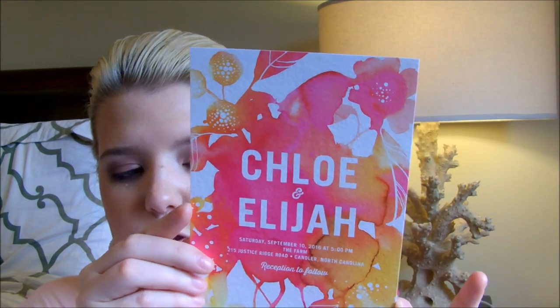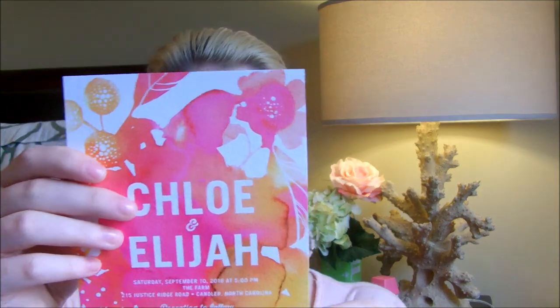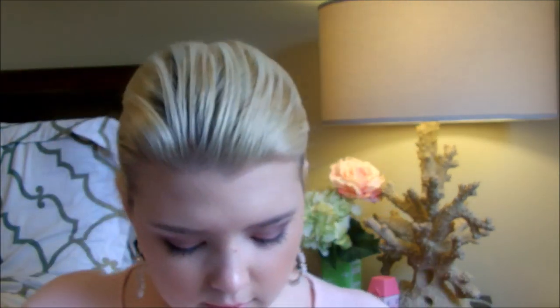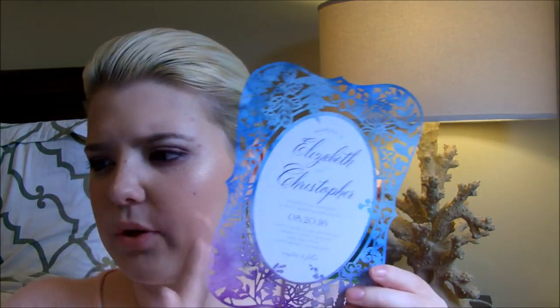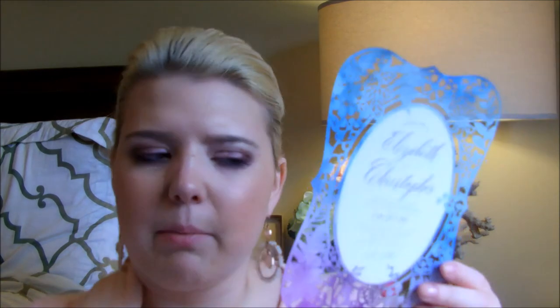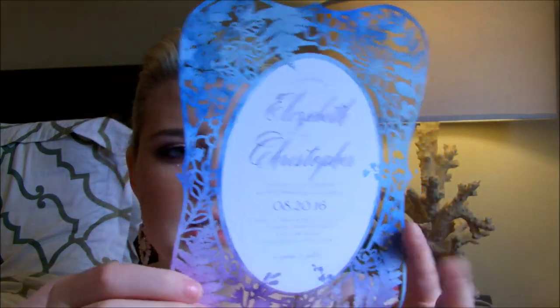Blooming Together is shown in the fuchsia shade, with the matching background. This one is on their signature textured white paper. There's also one of their laser cut designs on their extra thick cardstock or matte white paper, shown in violet but fully customizable. It has very intricate laser designs and is a very thick, sturdy piece of paper. The word formatting on this one is also very different from the others.